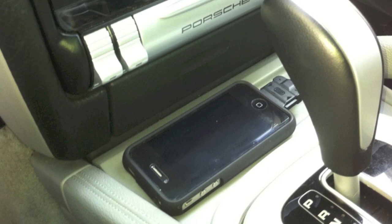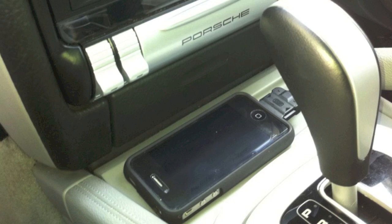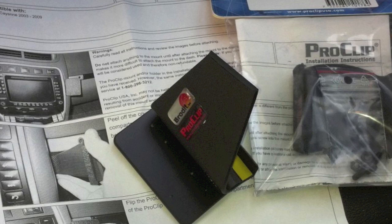As you can see here, the phone is just plugged in right now and laying in front of the gear shifter. Here you can see what ProClip sends you — instructions and all the parts necessary to do the installation.